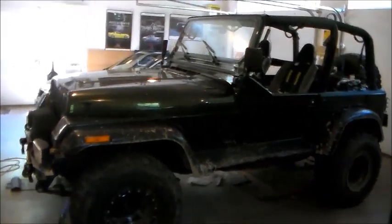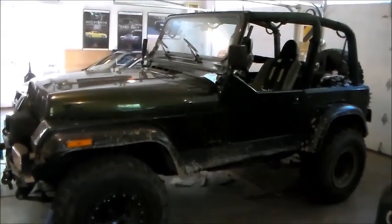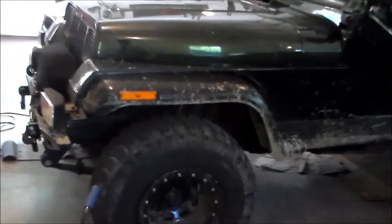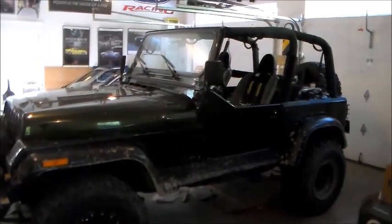Hello my friends, welcome to the metal shop. No how-to video this week because as you can see, I actually took my Jeep out and used it this past weekend, and technically I'm on vacation at the time that this video is airing.